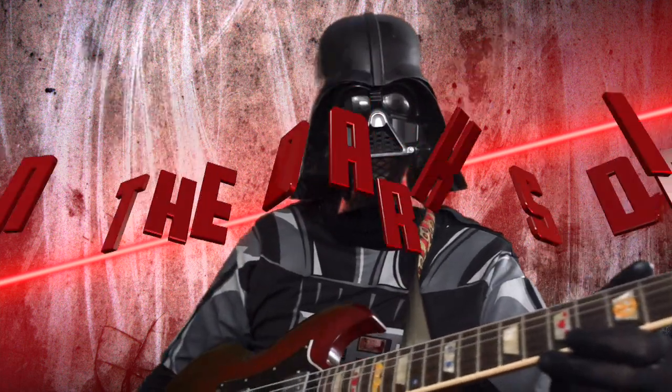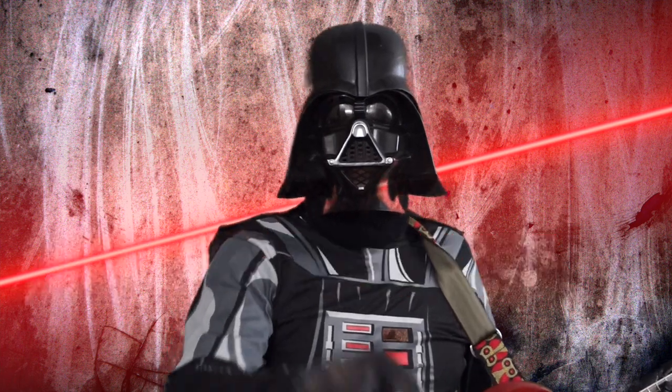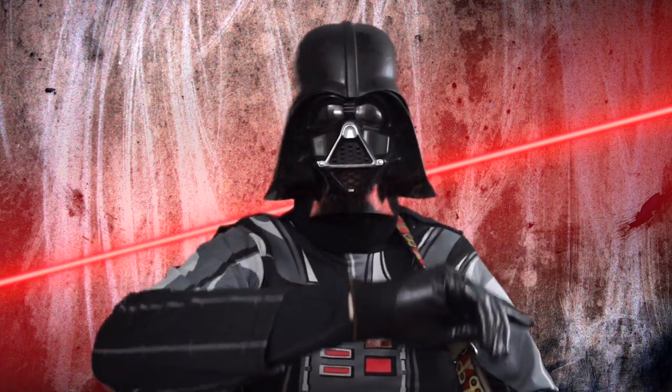So you want to join the dark side of music. I am here to be your master. Let's rock.